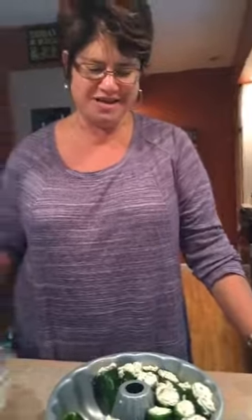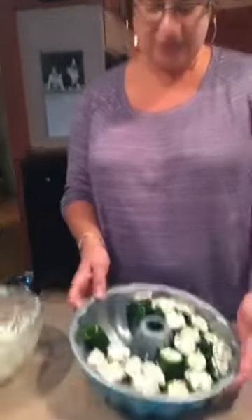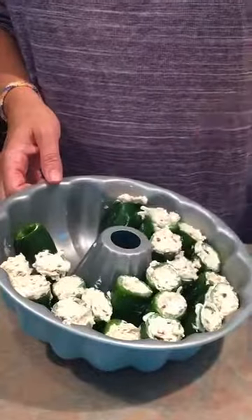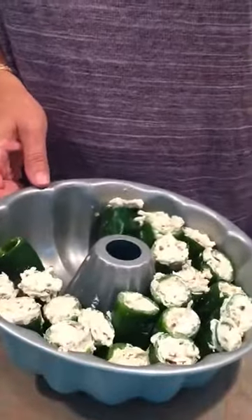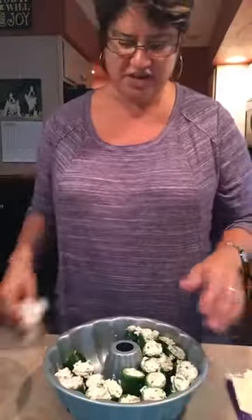I know it's a little bit earlier, but I don't know if anybody guessed what I was making. This is one of my fun things to do — I found it's to make jalapeño poppers in the Bundt cake. Aren't the Patriots playing tonight? So this would be a great football little party appetizer kind of thing.